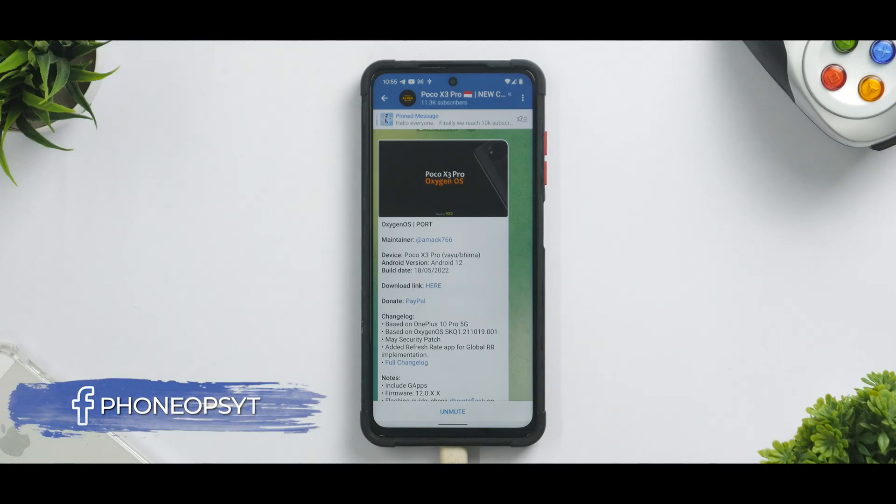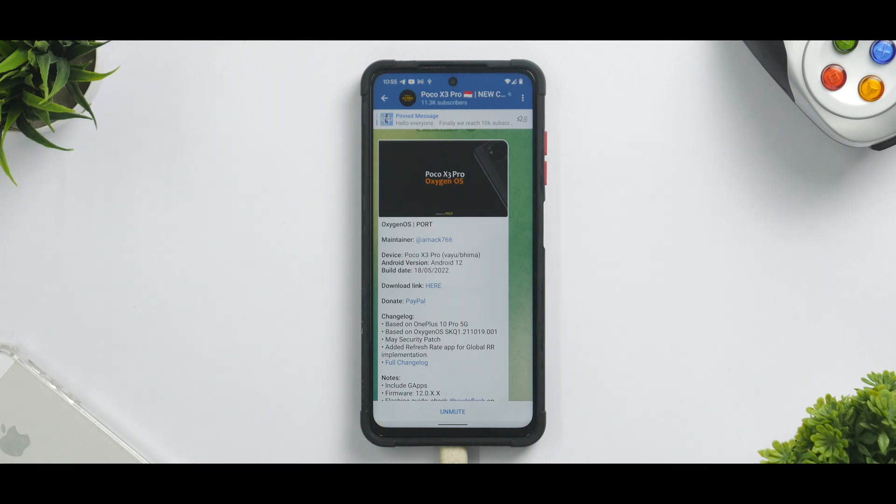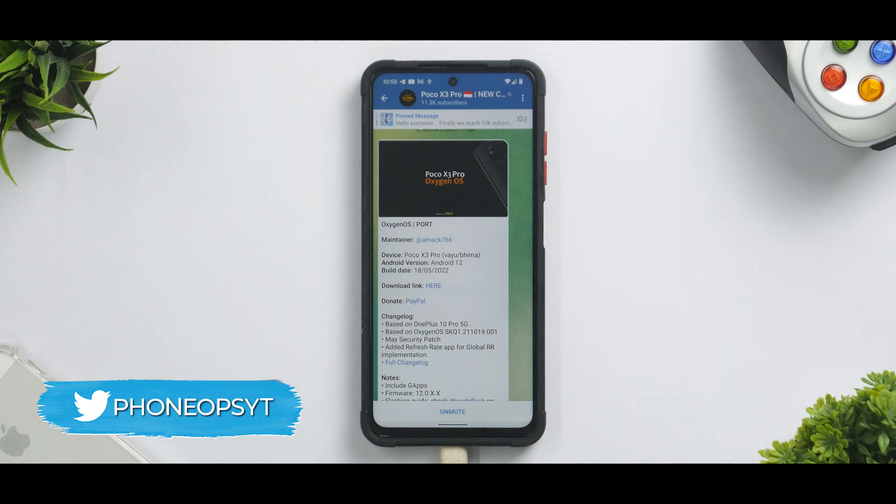Welcome to another video — a late night video, as we've been doing quite often. That's when most of the interesting ports and ROMs are releasing. This time we have an OxygenOS port for the POCO X3 Pro. There's nothing new about it, but there are a lot of things that are interesting.